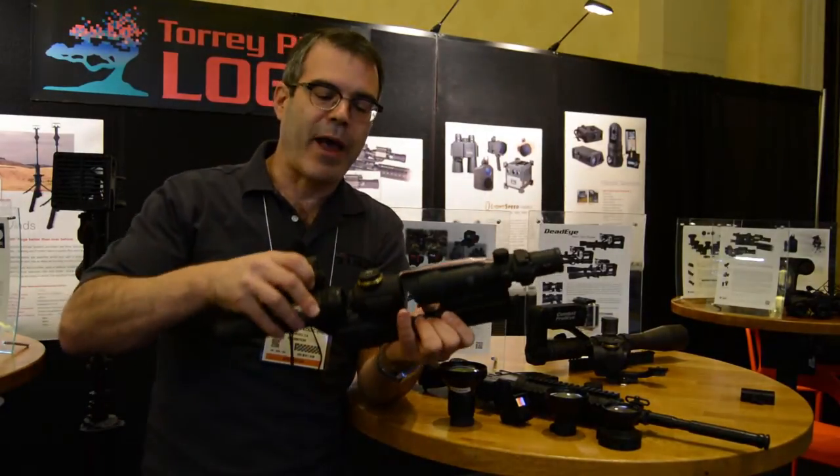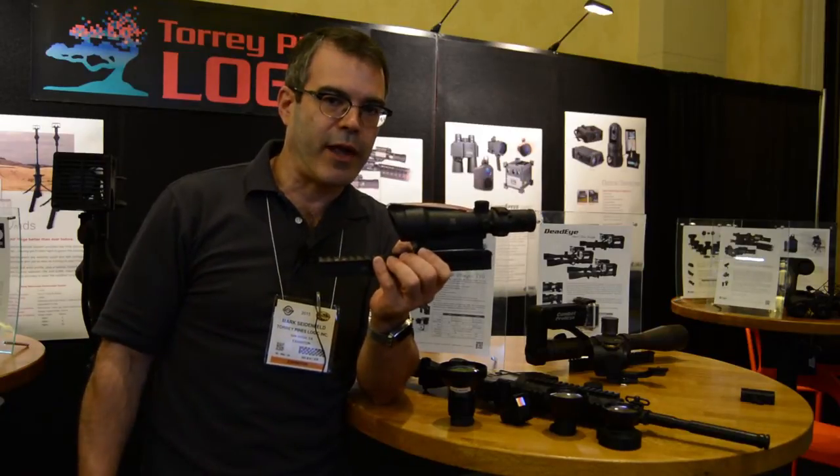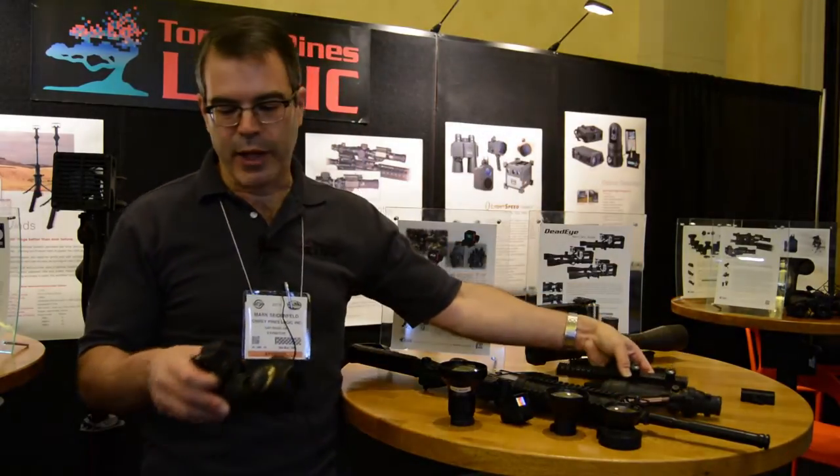Night time, clip it back on. You have the same field of view that you had during the day. You have the exact same eye relief that you had during the day. No new training needed. But now you have night shooting capability.